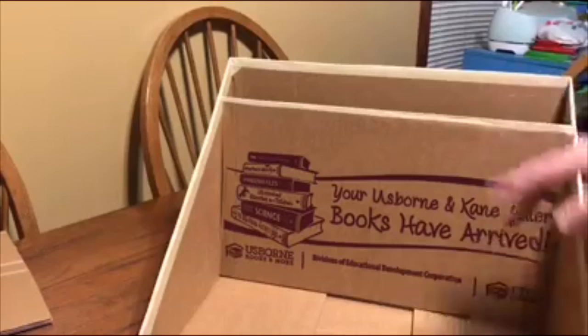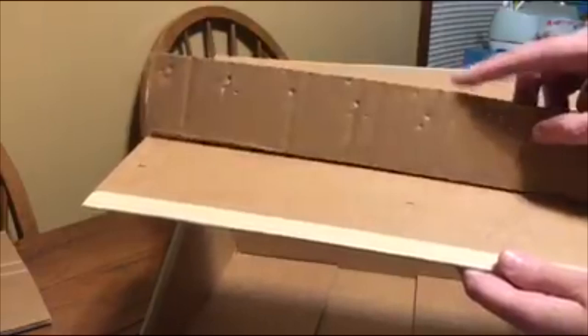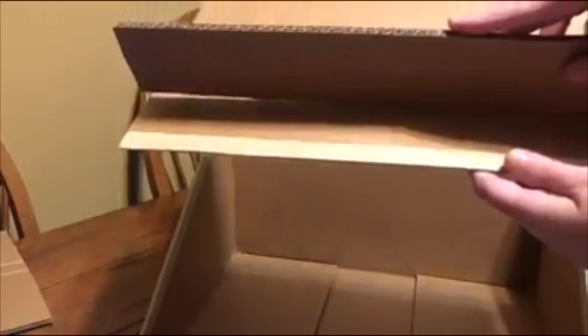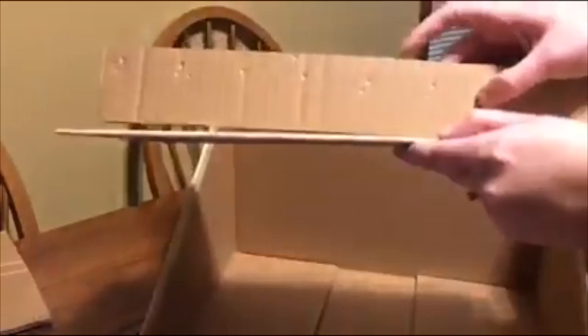We're going to start from the back and go forward. Take the tallest piece — ten and a half inches — which you should have marked at two inches down from the top. I'm going to take this piece and take my little piece that was two and a quarter inches and hot glue it right onto there at the two inch mark. Once that's glued on, you're going to flip it, put it in here, and hot glue this edge to the back — that'll make your first level.